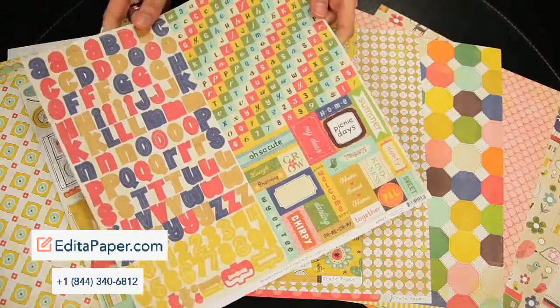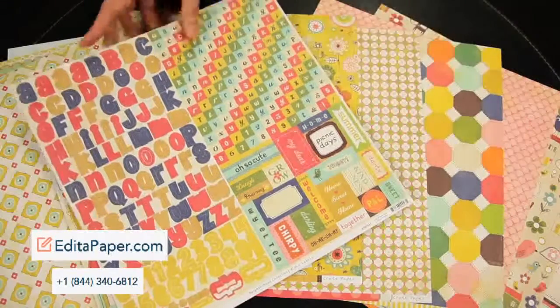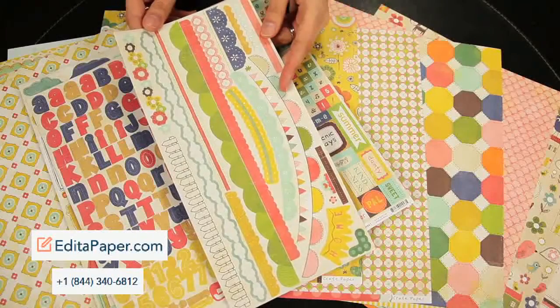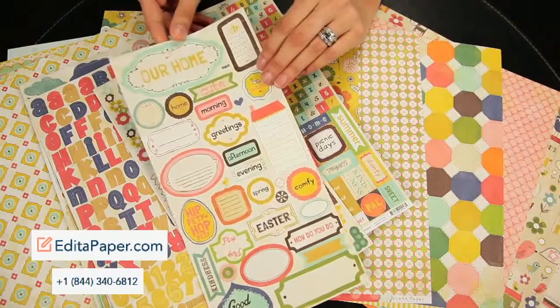This is the alphabet sticker set. You get two different kinds of alphabets as well as the phrase and element pieces. This is the border stickers, and this set is the phrase and title stickers.